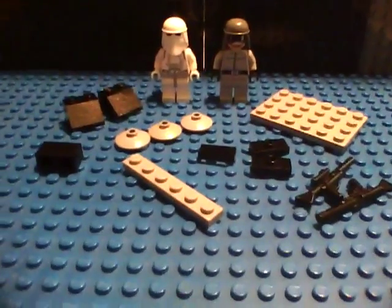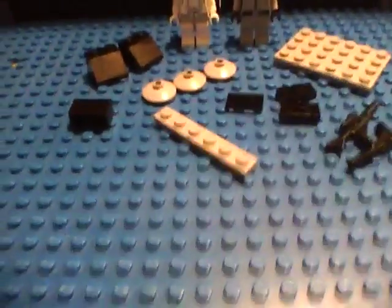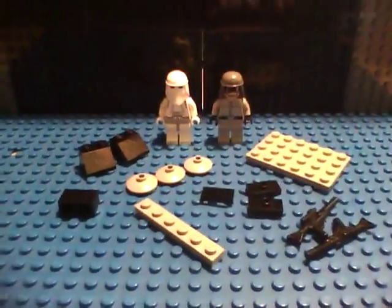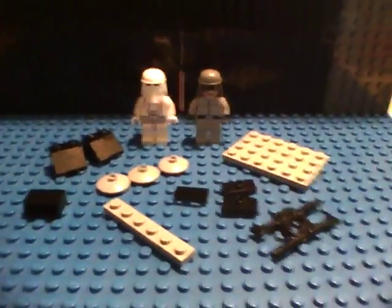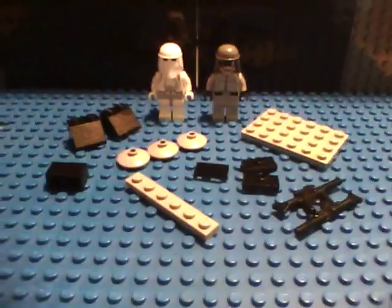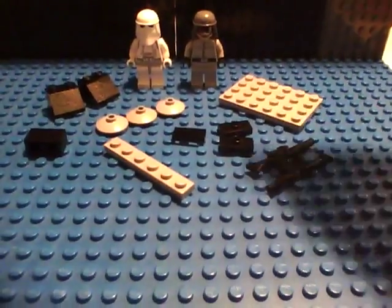Hey, this is Raider 5-0, and I'm just hitting you with a video on how to make a Lego Star Wars Battlement. This will be seen in certain videos made by Big Bromallet and me, Raider 5-0.